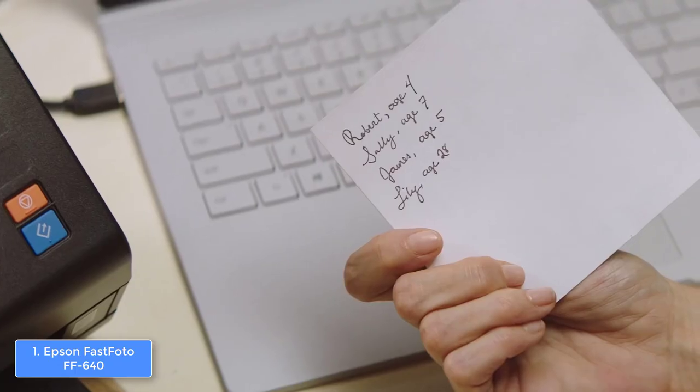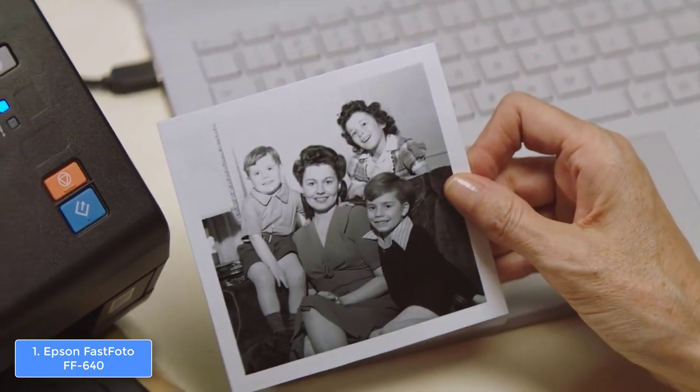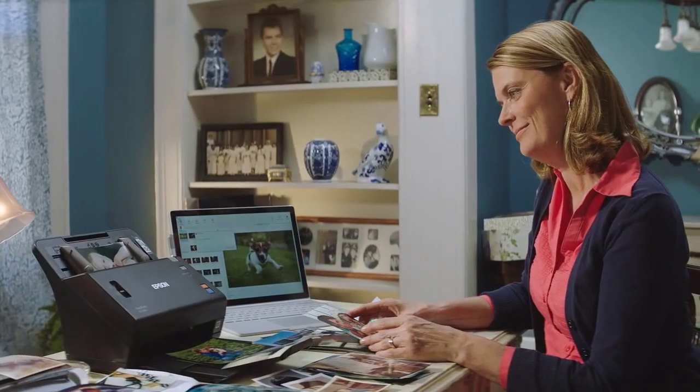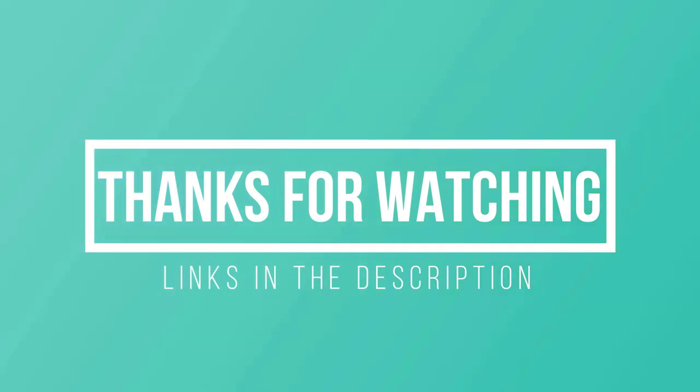To conclude, you should definitely consider the Epson FF640 as your next purchase, because it has everything needed to ensure quality scans and long years of operation. Thanks for watching, I hope you liked this video. If this video was helpful to you, please remember to leave a like and subscribe to my channel to see more videos like this in the future, and if you have any questions related to these photo scanners, you can leave a comment down below and I will get back to you as soon as I can.